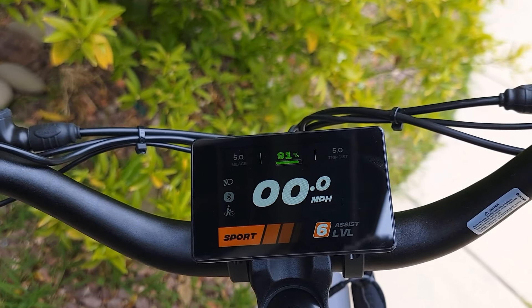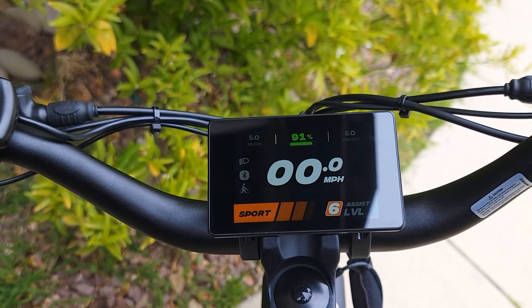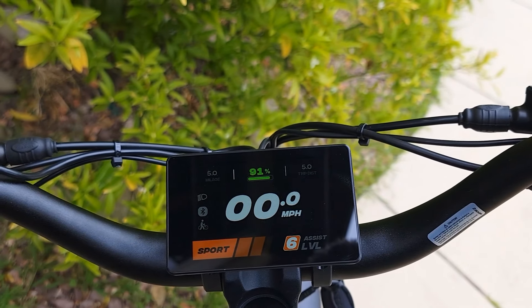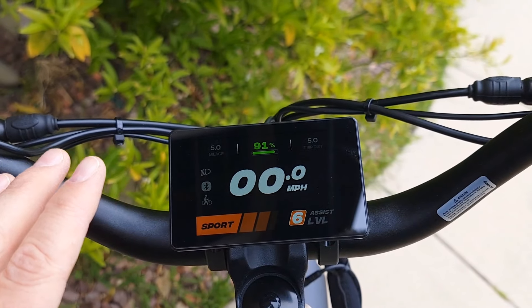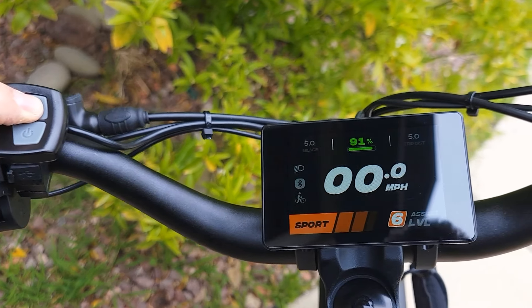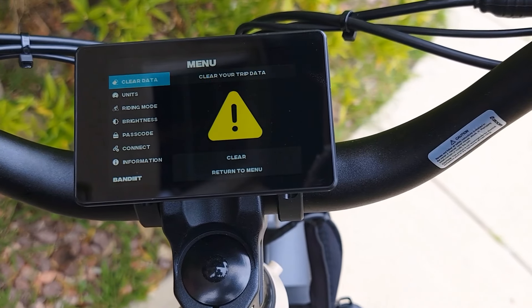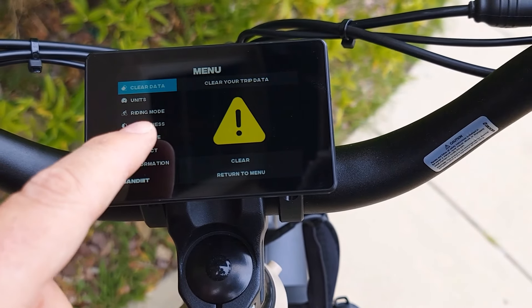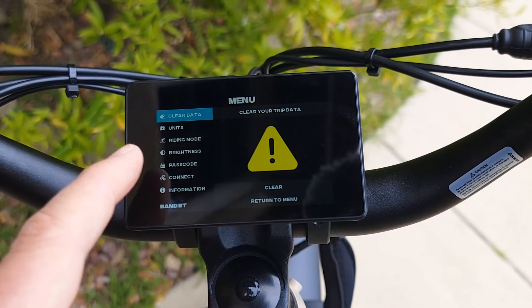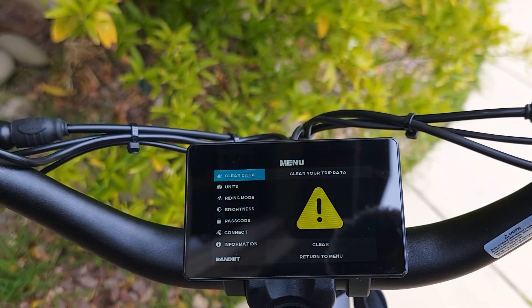It has a sport mode that lets it go over 28 miles per hour. In settings you can change brightness and change or remove the password — setting the password to all zeros removes it completely.